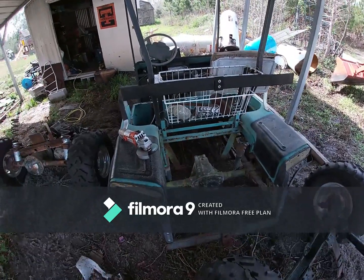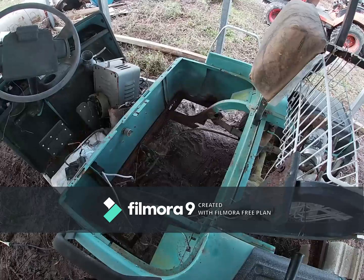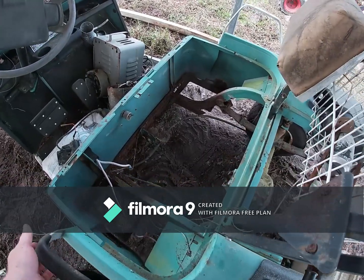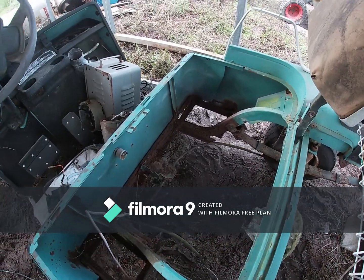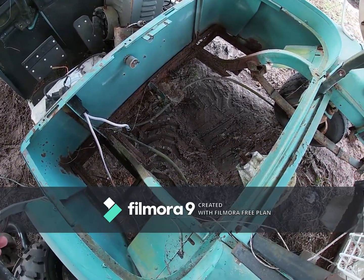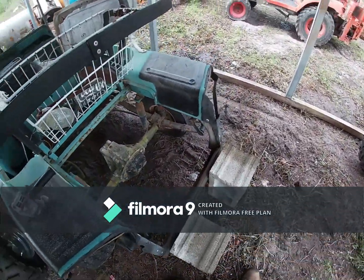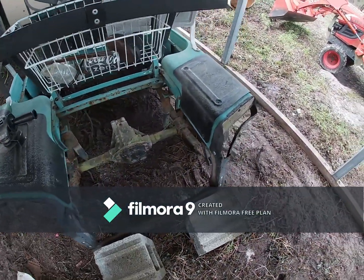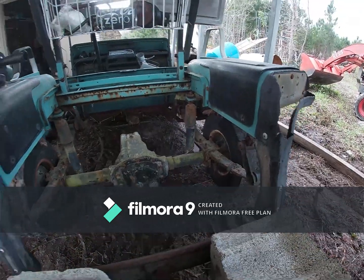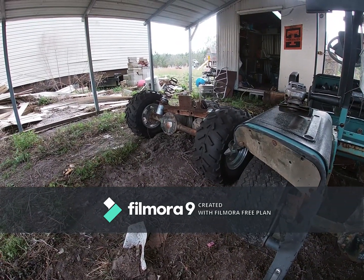As you can see, it has a whole bunch of rust down there. We cut out some of the battery box. Now we gotta lift it up so we get this old rear axle out, get all this old leaf spring stuff out of here, so we can put the new shocks and new lift kit up.